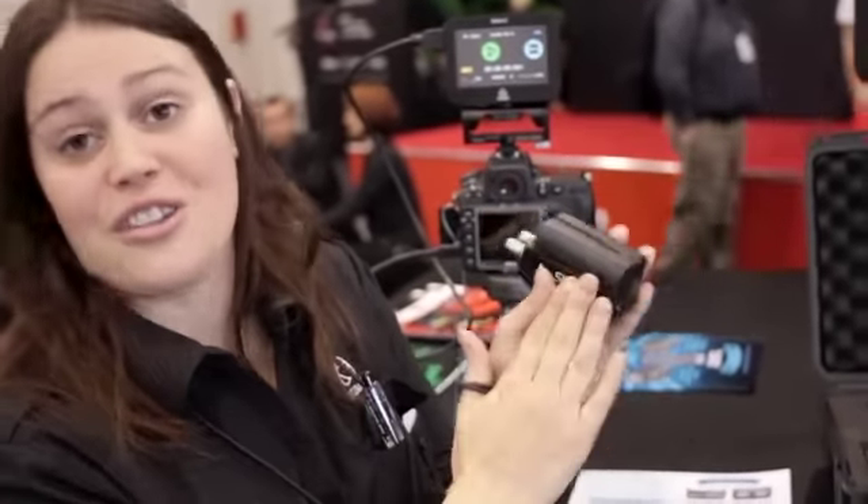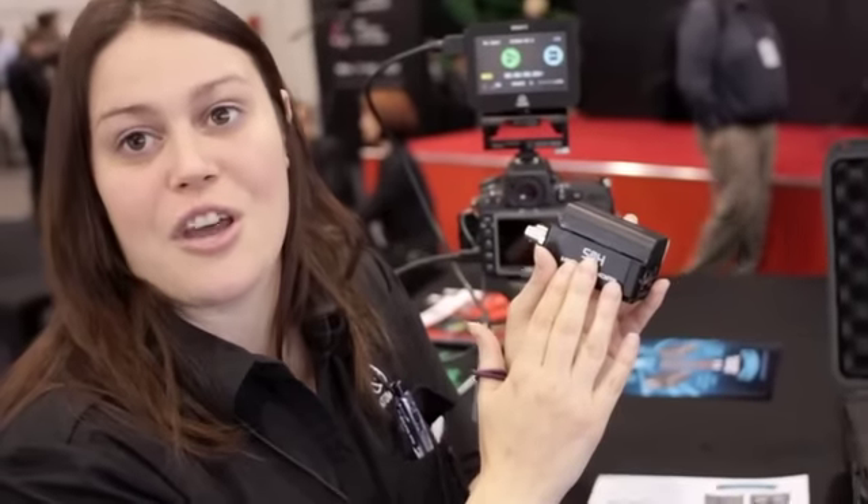The battery on top will charge the internal battery down here. The price on these ones is about $3.49 US dollars.